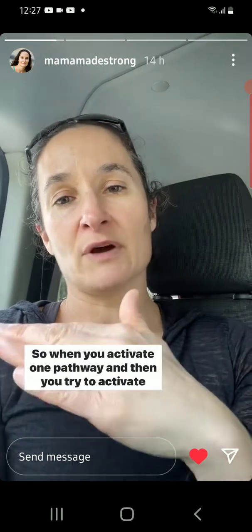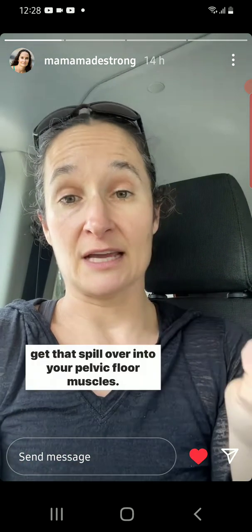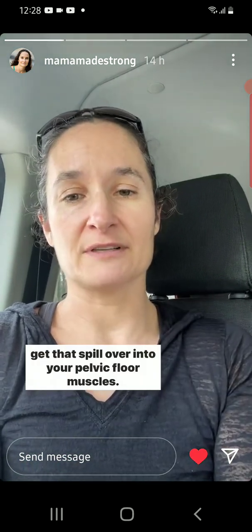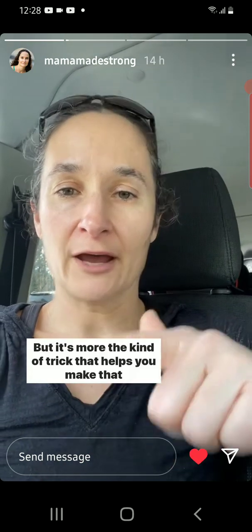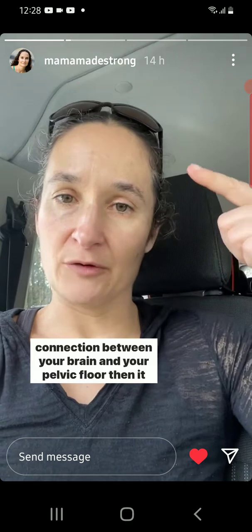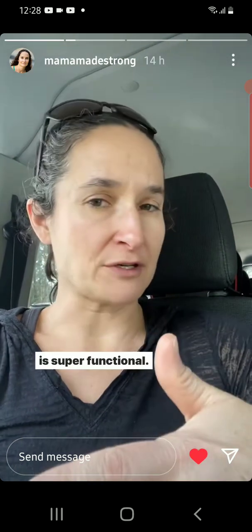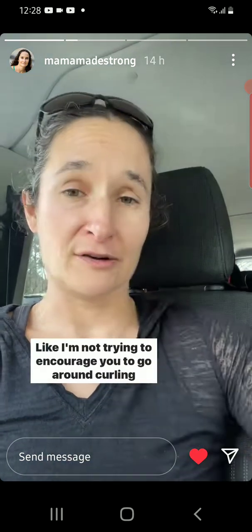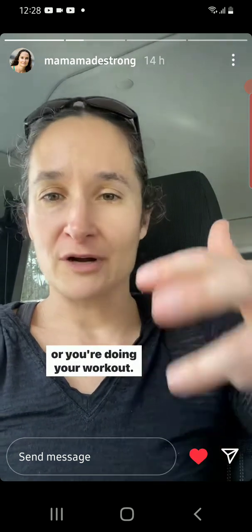So when you activate one pathway and then try to activate the other pathway, it can make it easier to get that spillover into your pelvic floor muscles. But it's more the kind of trick that helps you make that connection between your brain and your pelvic floor than it is super functional. I'm not trying to encourage you to go around curling your toes when you pick your kid up from the floor or you're doing your workout.